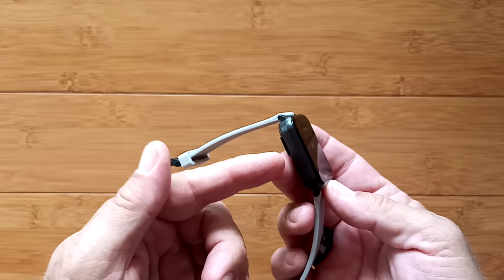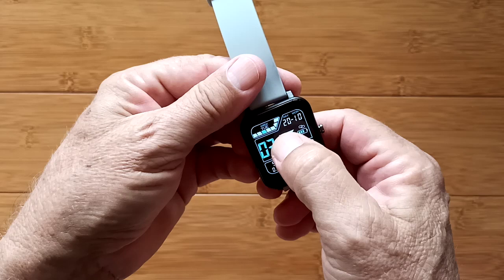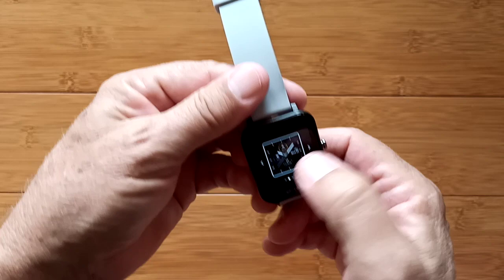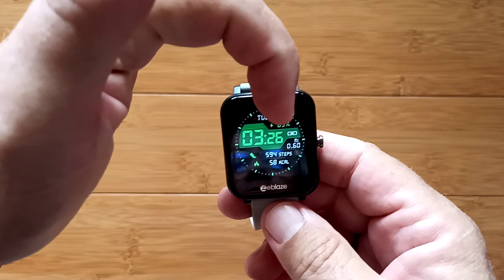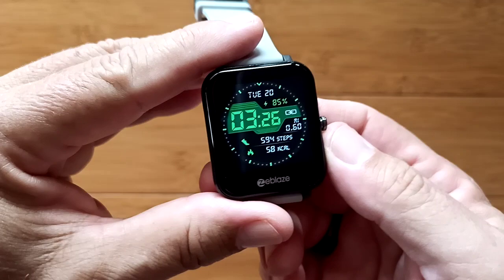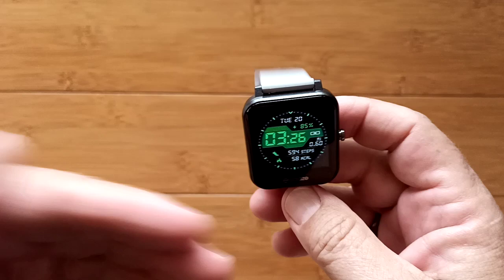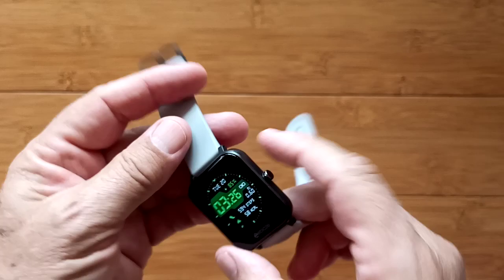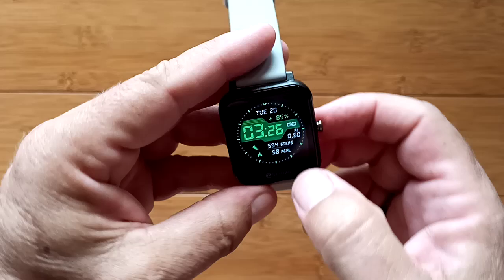I wanted to show you through the app and this other watch face. Let me bring that up. You've got some digital ones — this is one of the custom faces you can download from the app. Notice it has 85% power level left, and this is over almost five days of use with consistent day-and-night wear. There's no GPS so I haven't accumulated a lot of workout tracks, but I have put step count, heart rate, blood pressure, and everything on it. It's got really good battery life, and this is the only watch face I could find that shows the actual percentage.